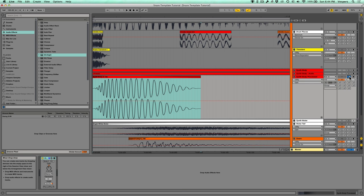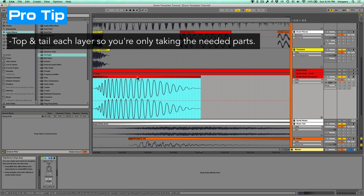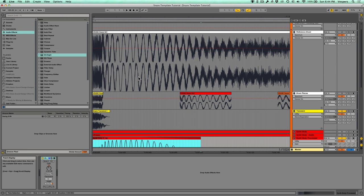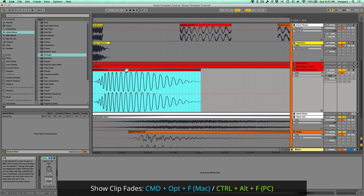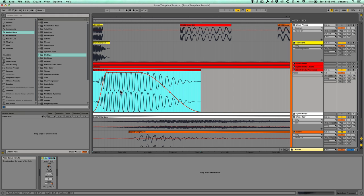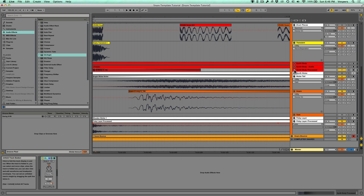The next thing I do is called topping and tailing — using only the piece of the drum that you need. I use the clip fades to manually envelope the drum. Looking at the reference drum waveform, I can see where the body starts and ends. I've made room at the beginning for the transient, enveloped that in, and then allowed it to fade out as the other pieces of the drum come into perspective.